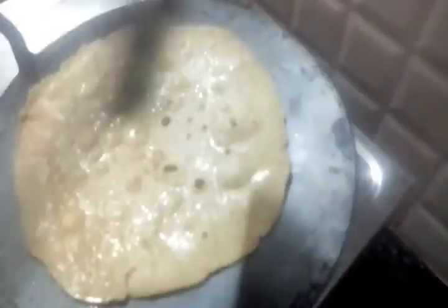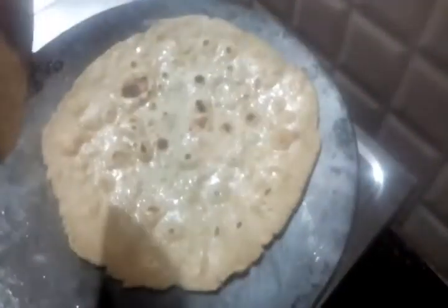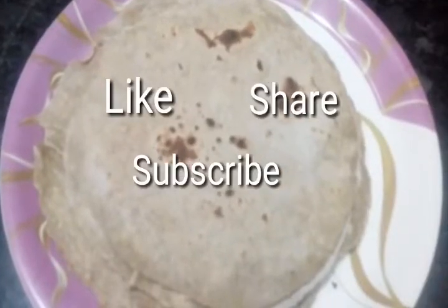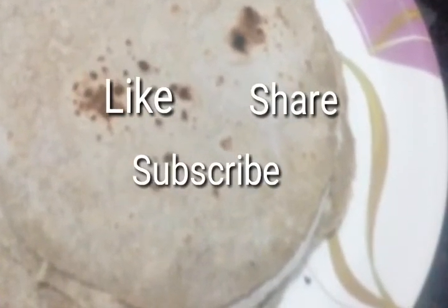If you like, please share and subscribe to this channel. Thank you.